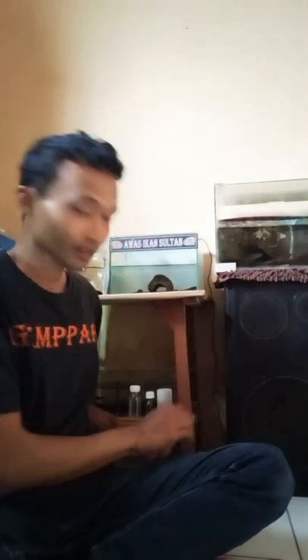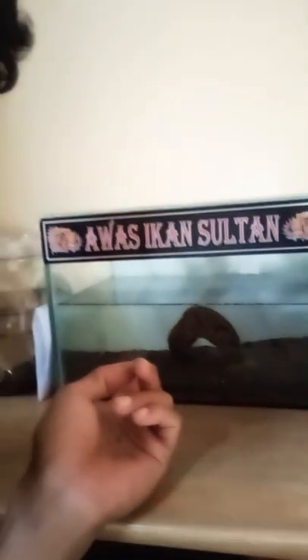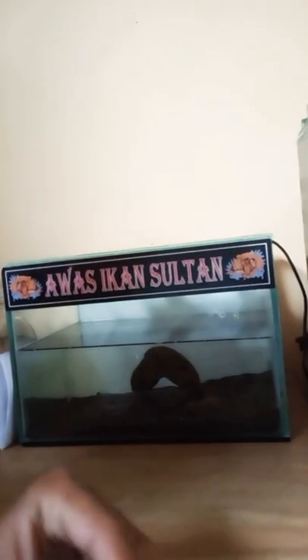Saya kasih tipsnya. Cananya masih baby ya — Channa maru. Kita kasih sedikit penjelasan atau edukasi. Nah, ikan gabus itu ikan predator ya, pasti aktif sekali dan agresif.